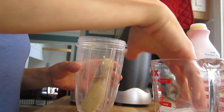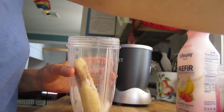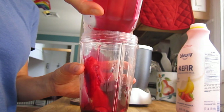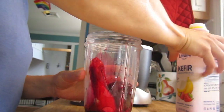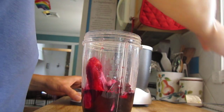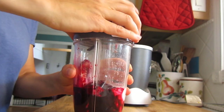So we have a half a frozen banana, we have some ice cubes, we have beets that were pre-cooked, and a little bit of beet juice in there with them, and we have some kefir. Make sure you shake your kefir - maybe about a half cup of kefir. And we're going to screw that on and put it in our blender.